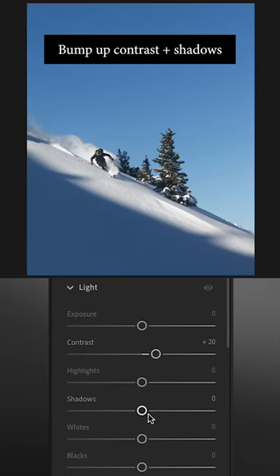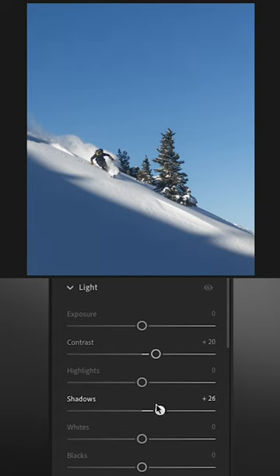I'm going to first bump the contrast so the photo pops a bit more. After that I'm going to bring up the shadows just so the blacks aren't crushed.